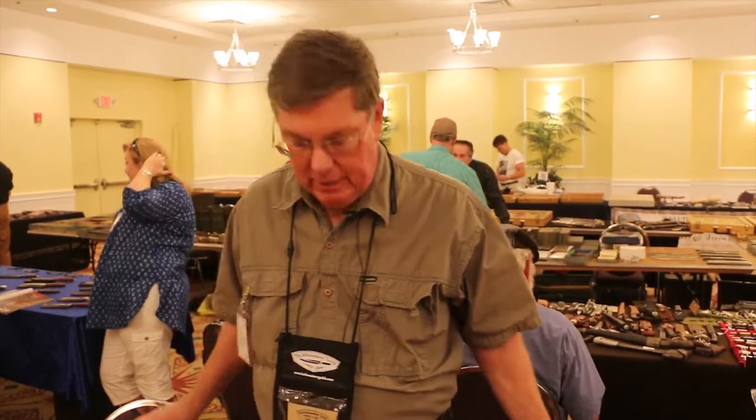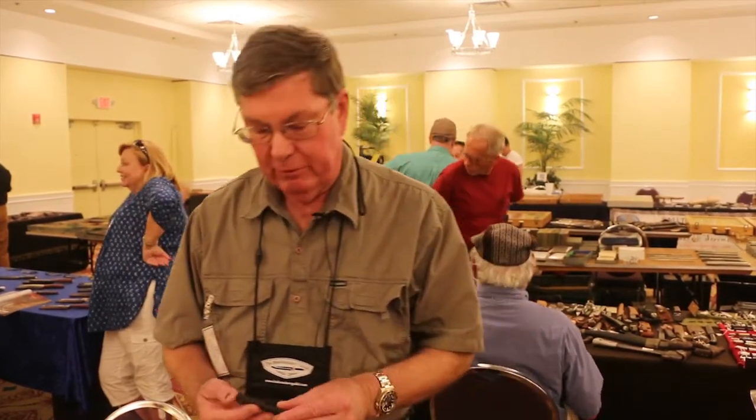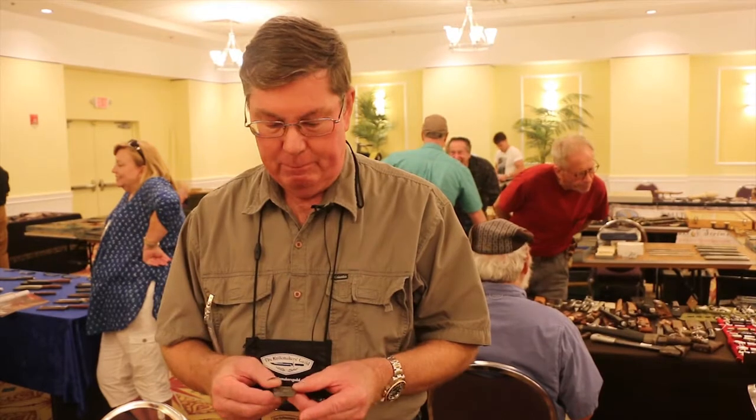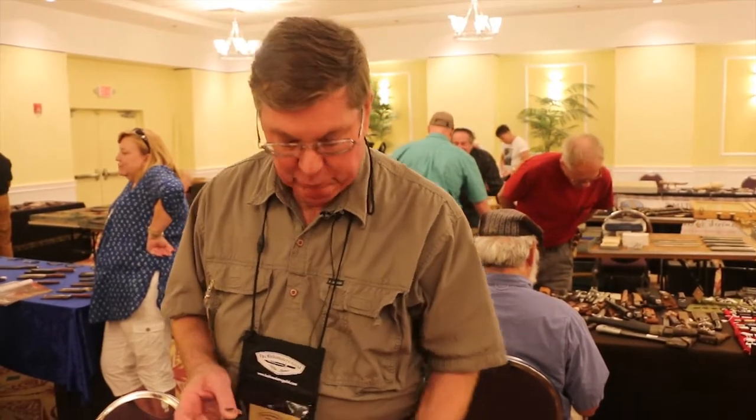We want to talk a little bit today on the facts and the myths of carbon fiber that's used in the knife industry. There's a lot of misconceptions as far as carbon fiber is concerned in regards to knife construction. Basically, there are very few sources of high-quality carbon fiber out there for knives, and the problem is most carbon fiber does not have enough layers to make it substantially good for a knife.